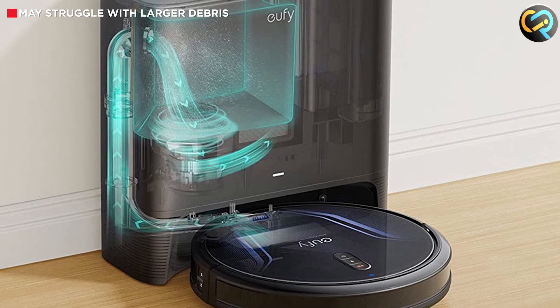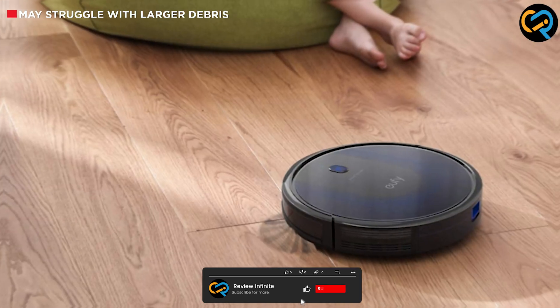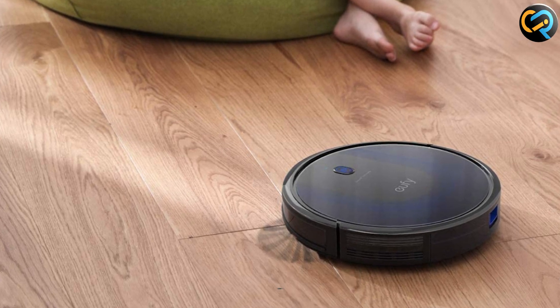Overall, the UV Robot Vacuum Cleaner is an excellent choice for anyone looking for a high-quality, convenient and efficient cleaning solution. Thank you for watching and we hope you found this review helpful.